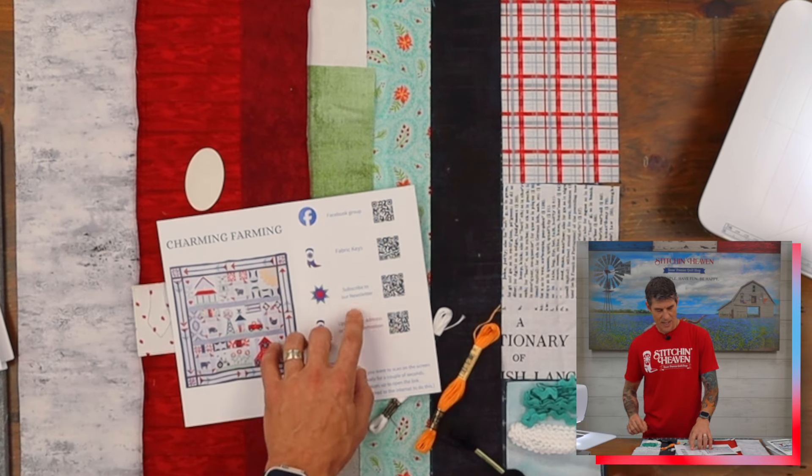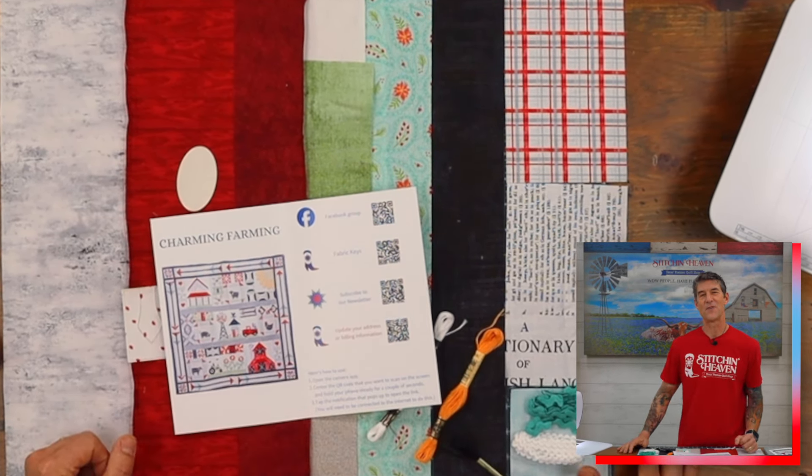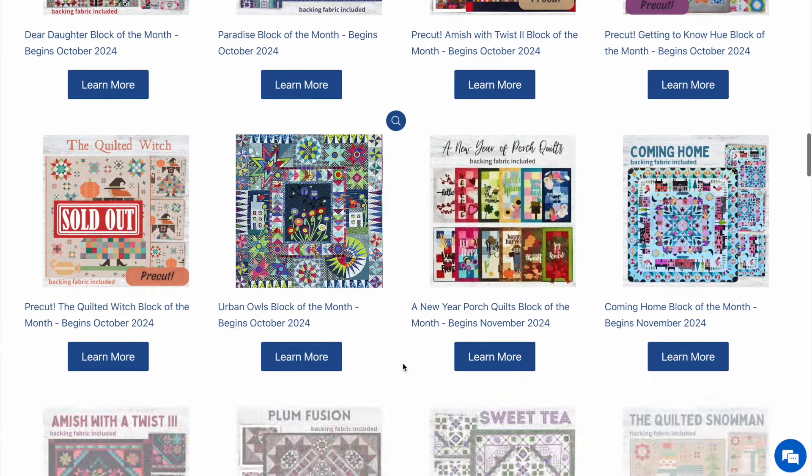We ask you to subscribe to the newsletter so we can always keep up with all the different events we have going on here at Stitchin' Heaven. And if Charming Farming isn't the block of the month for you but you stumbled across this video nonetheless, please check out stitchinheaven.com — we do between 6 and 10 different block of the month programs starting each and every month, and a lot of them now are awesome pre-cuts as well, so we know we've got something perfect for you.